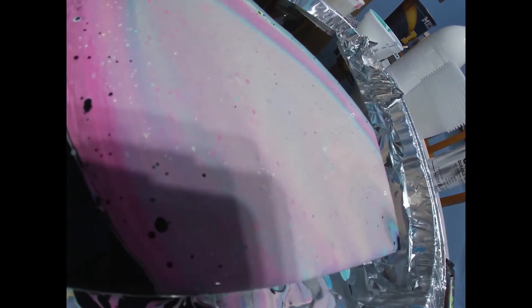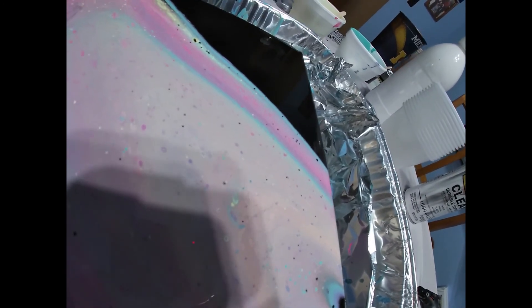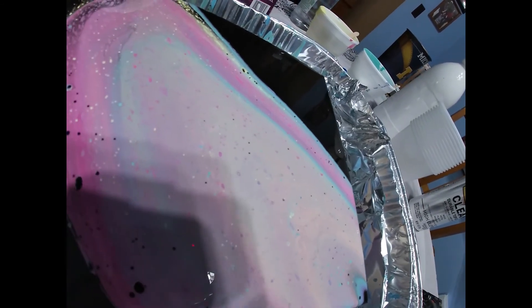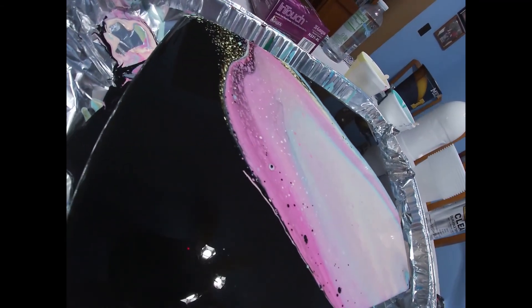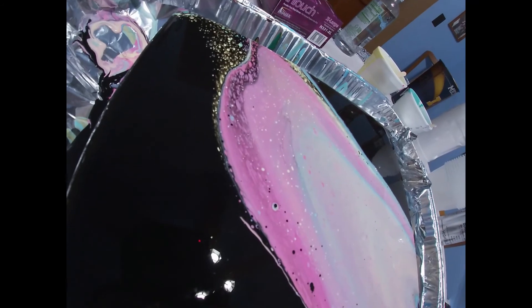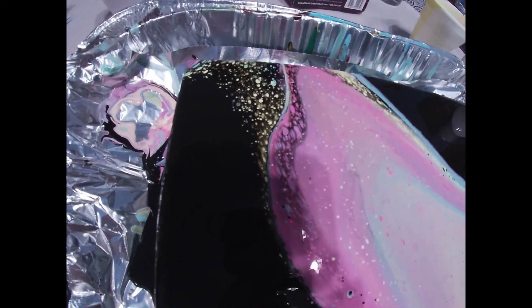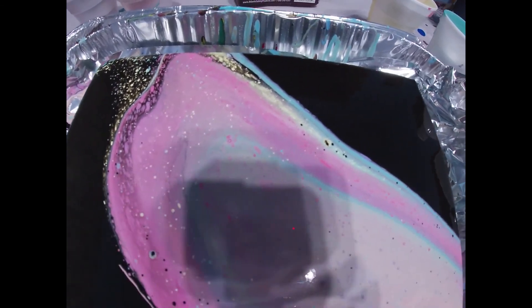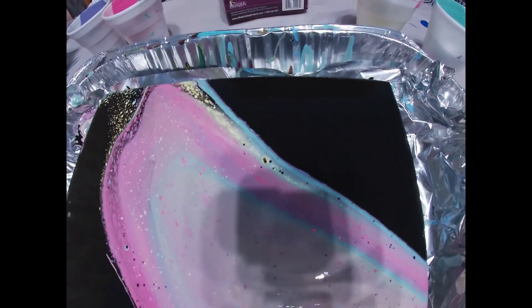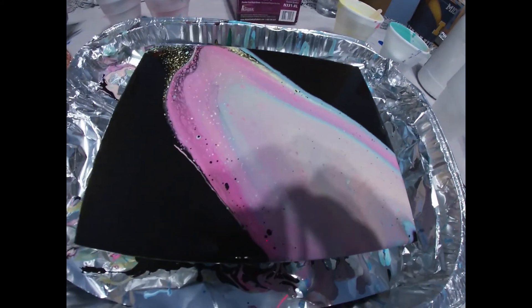This one definitely turned out super pretty. It looks like melted Superman ice cream. Tell me what other colors you'd like to see, what you'd like me to try next. Be sure to subscribe, hit like, all that fun stuff. Thanks for watching. Bye.